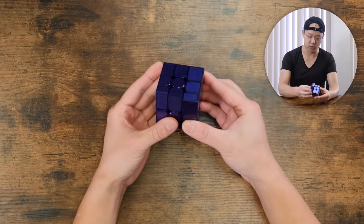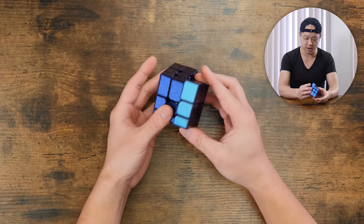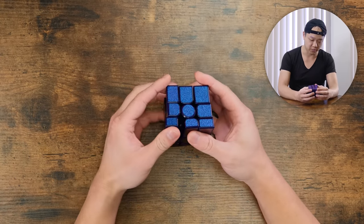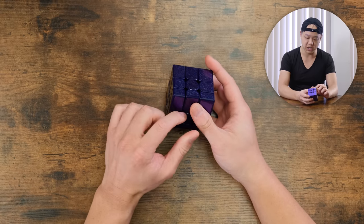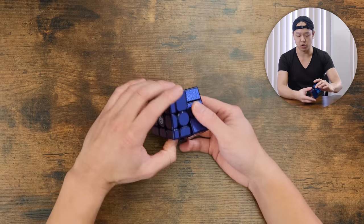The corner cutting — it can backwards corner cut, which is, I think, the first mirror blocks in history that can cut backwards. It is magnetic, as I mentioned before. I think the magnets are pretty deep inside so that the cube can continue to turn with a magnetic feel across all sorts of layers.